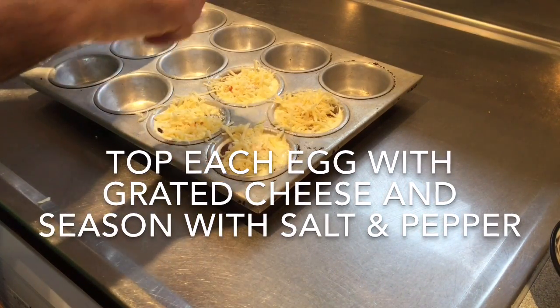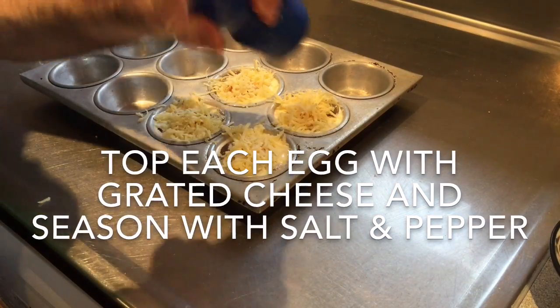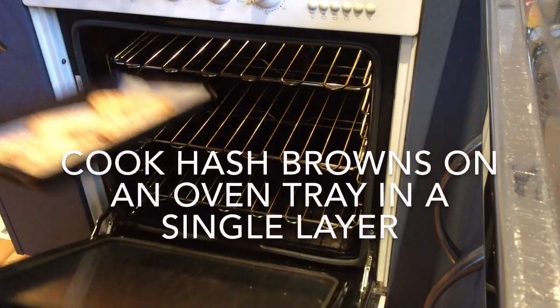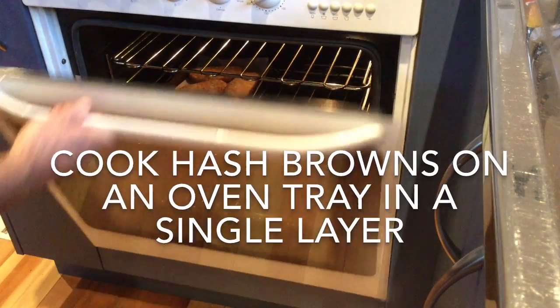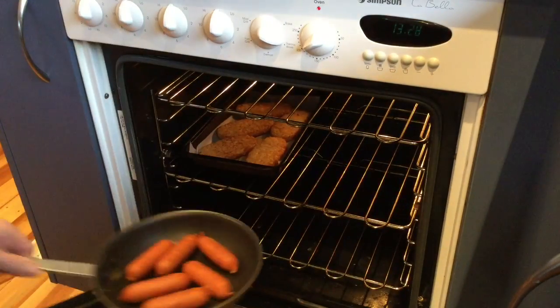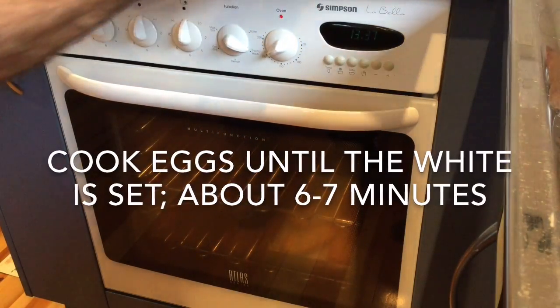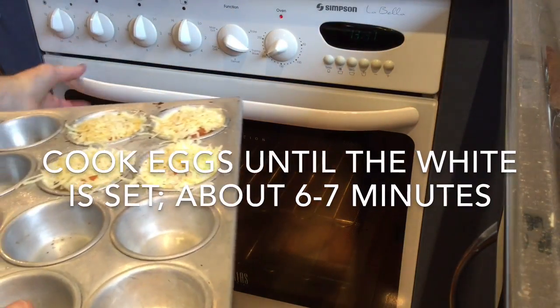Season with a pinch of salt. After the hash browns have had 5 minutes, put in the chorizo. Once the hash browns have been in the oven 10 minutes, put in the eggs.